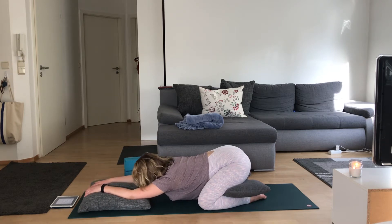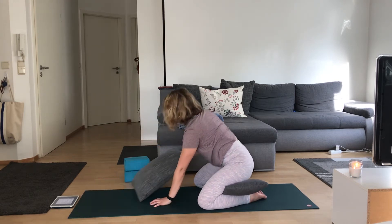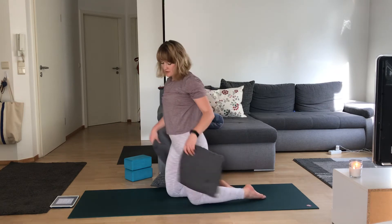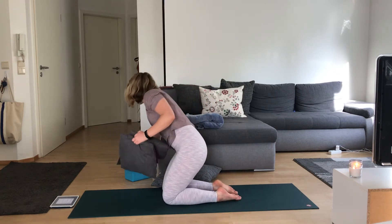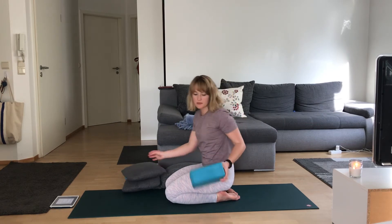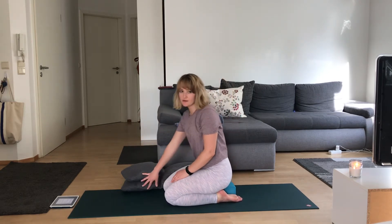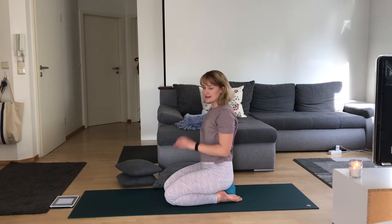Slowly begin to bring the weight back into your hands, press the mat, and come to sit on your heels. From here we'll come to supported hero's pose. You can just sit on your heels if that's comfortable. I like to bring a block or even a small pillow between my feet, just to give my hips something to rest on. Both knees are pointing forward. From here we'll get into our shoulders and wrists a bit.